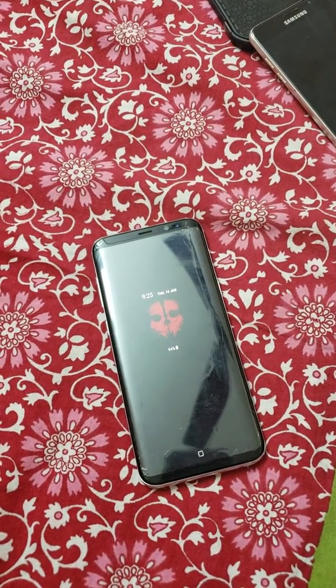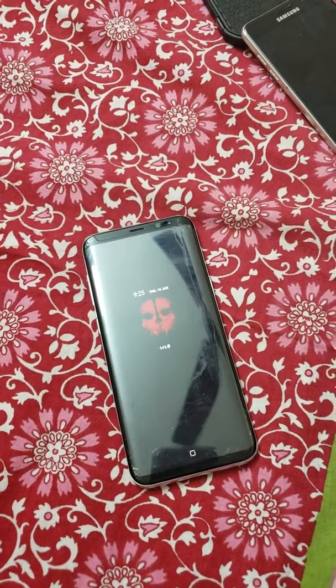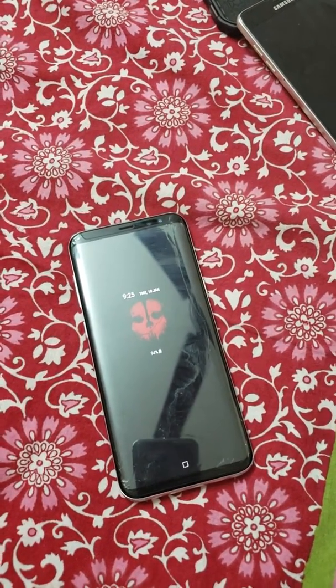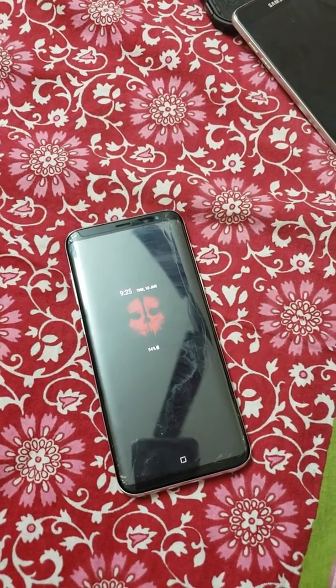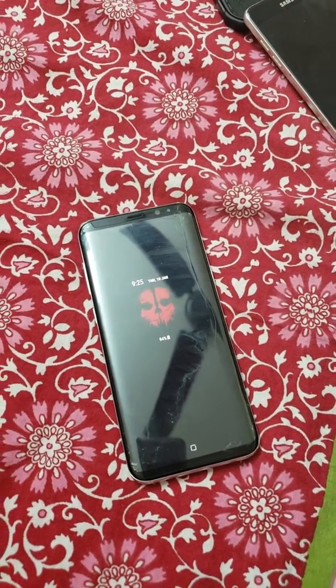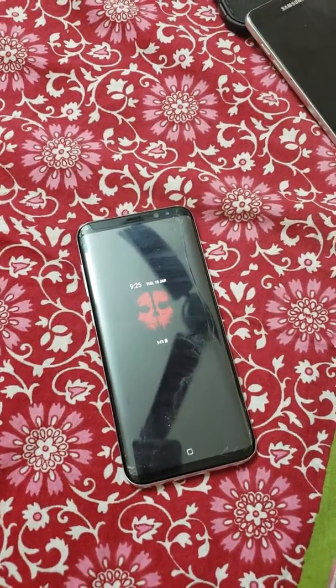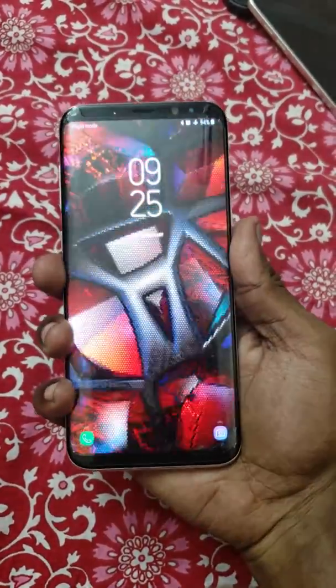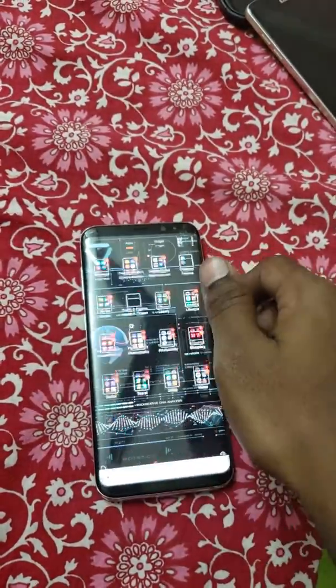In some forum, a guy had this problem with an OTG cable, and his Gear VR also wasn't launching. So I guessed that the OTG cable and the Gear VR just work on the same platform. I did some research on the Play Store and found an app called OTG Troubleshooter.